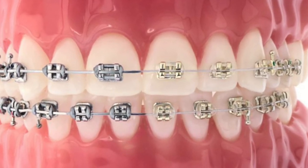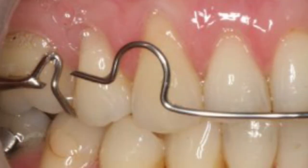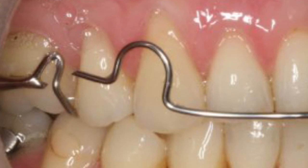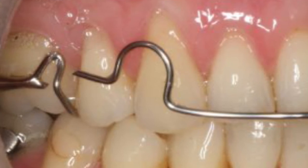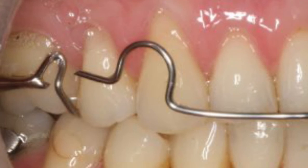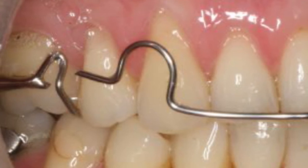One last thing worth mentioning is that some patients get tempted to flick the brace in and out with their tongue. Definitely try and avoid doing this, because the clasps or clips that hold it in place tend to weaken and eventually snap if this is done repeatedly.